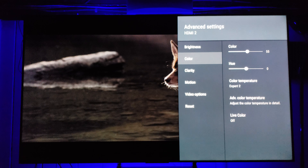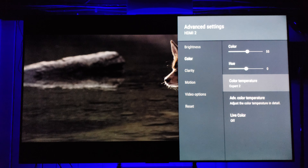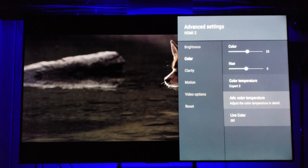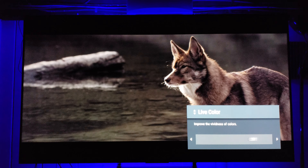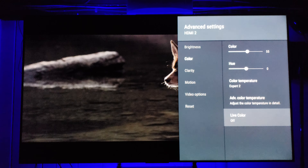Color temperature is up to you — I typically like my picture a little cooler. Expert 1 or 2 are supposedly the most accurate, but that's up to you. Live Color sometimes shows up and sometimes doesn't in standard definition. If you see things looking pink that are supposed to be red, turn that one off.